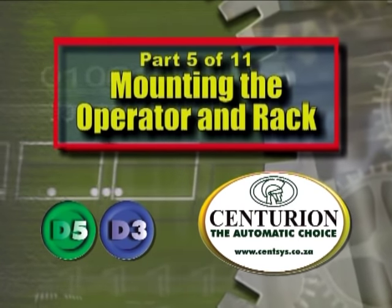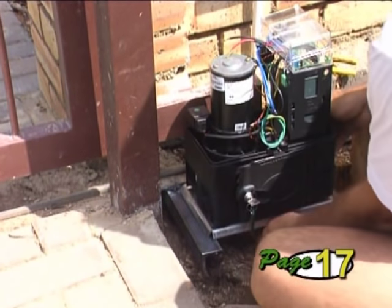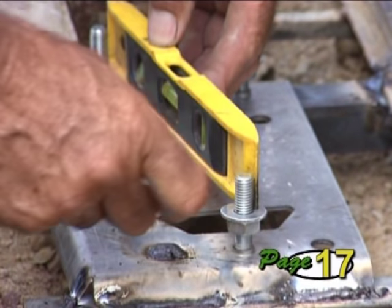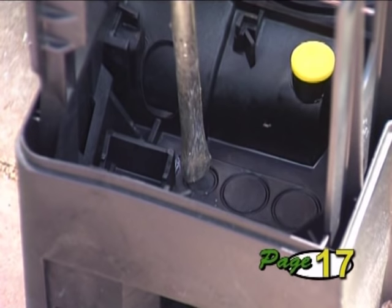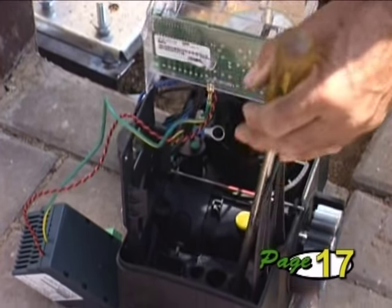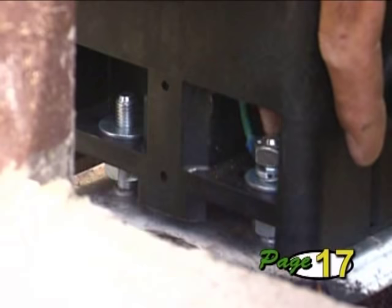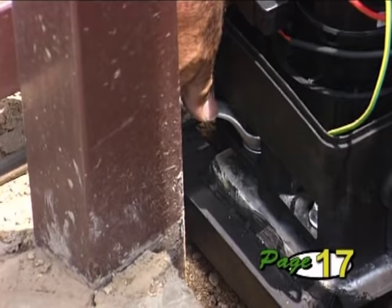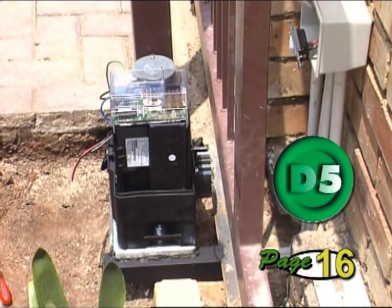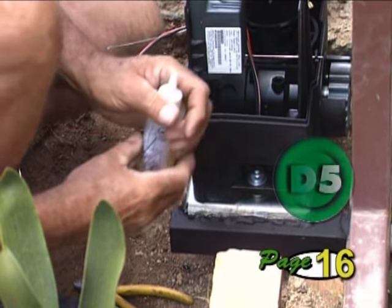Part 5: Mounting the Operator and Rack. To mount the operator, first fit the M10 nuts and washers onto the base plate. Set the height of the nuts to be 7 mm clear of the base to allow for later adjustment — don't forget the washers. Now remove the cable entry knockouts from the operator, feed your cables through these holes and lower the operator into position. Secure the operator in place using the flat washers, spring washers and nuts supplied. The D5 is shipped without oil in the gearbox, so if you are fitting a D5, fill the gearbox now. This is not necessary with the D3 as it uses grease in its gearbox.